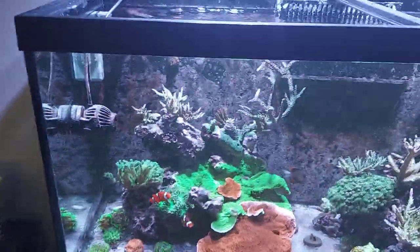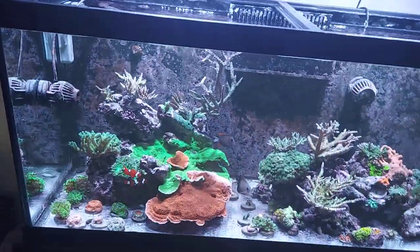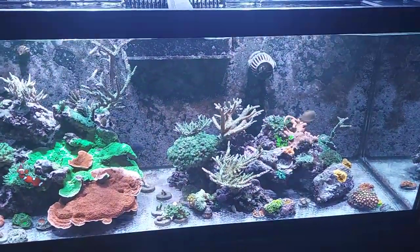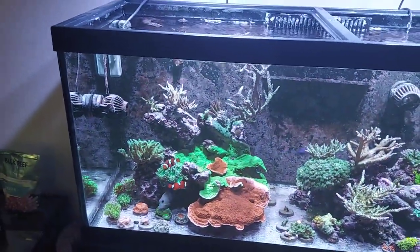Don't be afraid to leave your tank for a few days — it will be fine. It all comes down to you and how well you have everything set up and planned out. Thanks for watching, be sure to like, subscribe, and share if you found this content interesting.